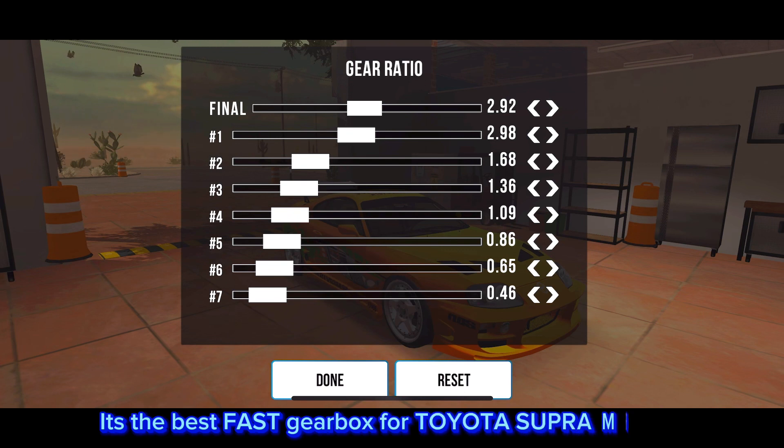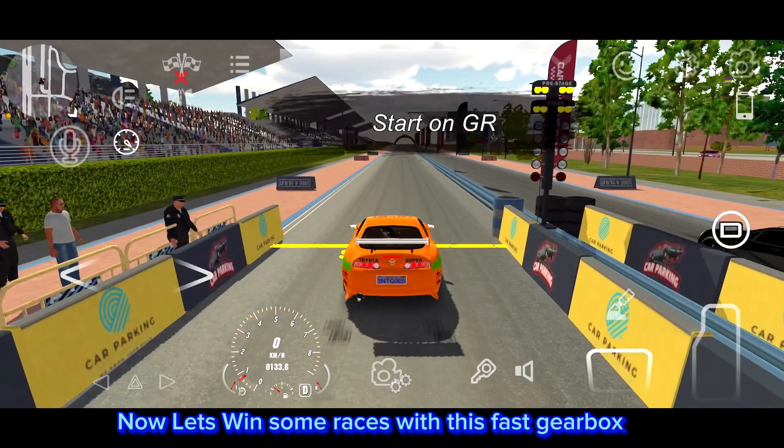It's the best fast gearbox for Toyota Supra MK4. Now let's win some races with this fast gearbox.